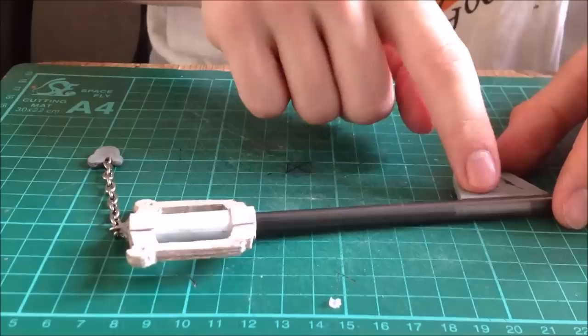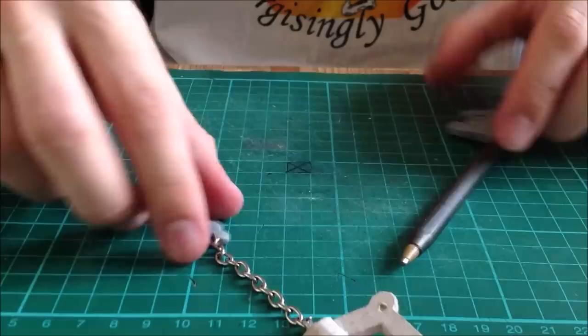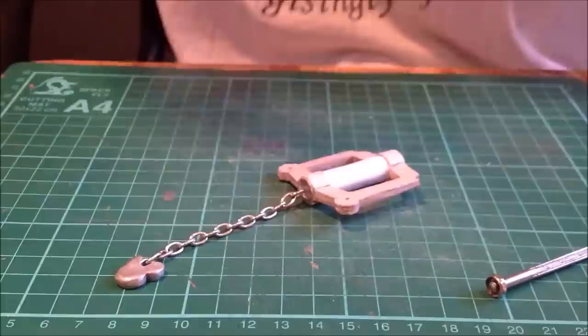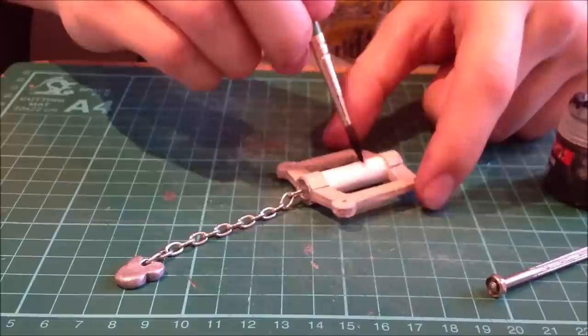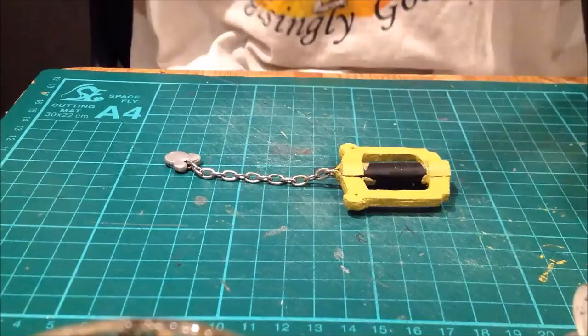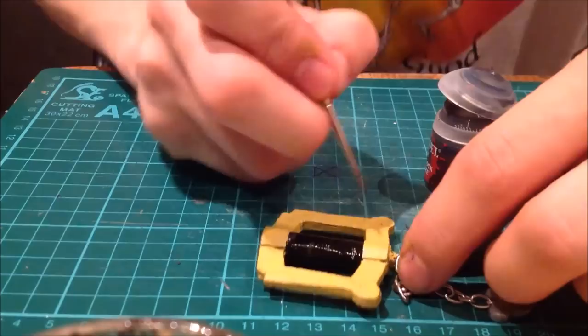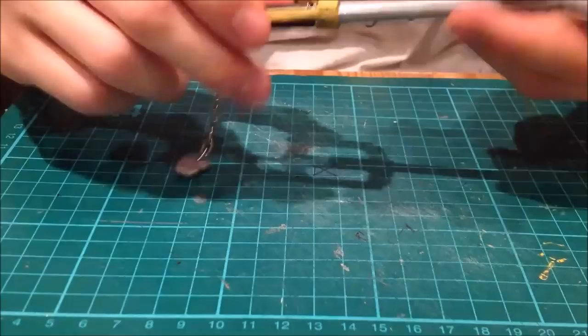Everything is finished now apart from the paint. Starting with silver on the shaft, crown, and keychain part. While that dries, put a layer on the blade piece too to do less work later. After all the paint has dried, add the black detailing. I'm putting a little dab of bronze in the indentations just to bring them out a bit more.